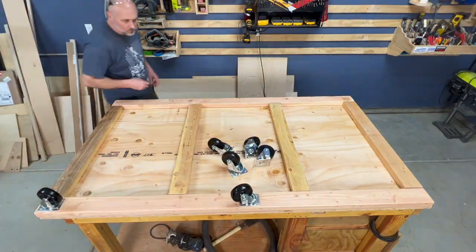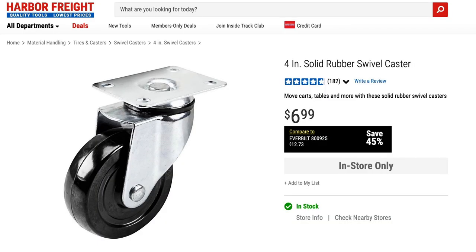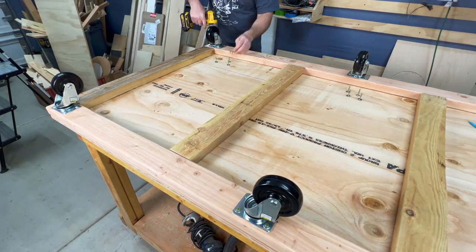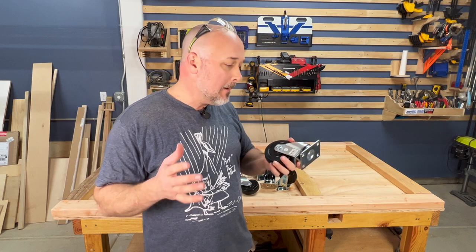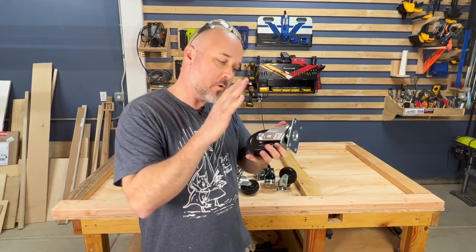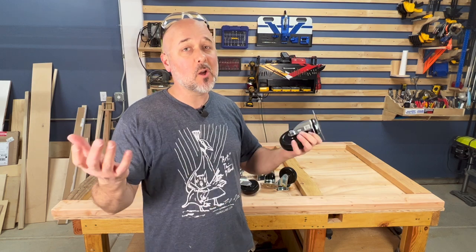I'm putting 4-inch casters on this and none of them have brakes. The best deal on the market I can find for caster wheels is at Harbor Freight — rated for about 225 pounds a piece. I'm doing 6 wheels because these carts can carry a lot of weight. I would recommend buying at least two wheels with brakes, but Harbor Freight didn't have one with four screws and a brake at 4 inches. At 6 bucks a wheel, that's a pretty good deal compared to $15 at Home Depot or $10 to $15 on Amazon.